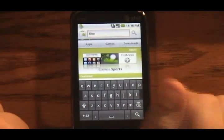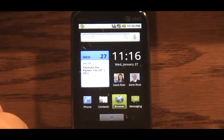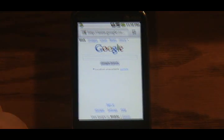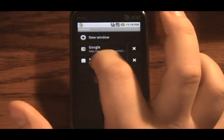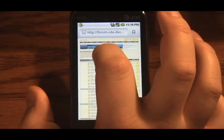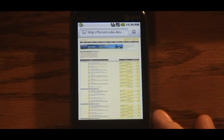Let's go back to the main page and I'll show you the browser — it works pretty well too. This particular build does have 3G. Here's the browser; by default the home page is the mobile view of Google. Let's pop over to an actual web page — let's hit up XDA Developers. It works just like it would on a normal handset: just double tap to zoom in, pan around, double tap again to zoom back out. Very functional.